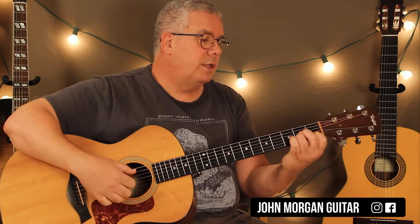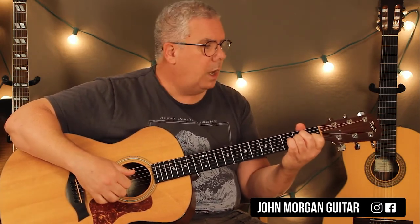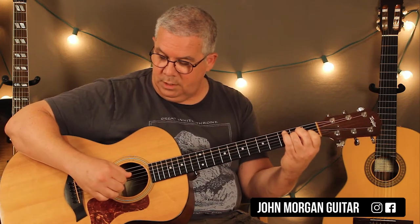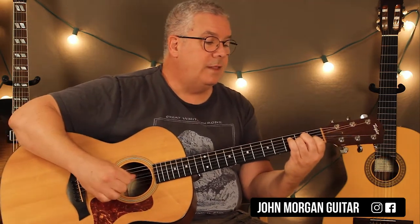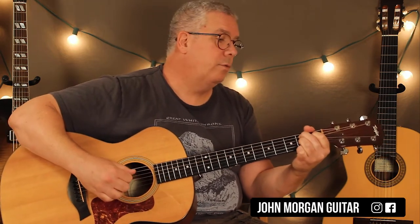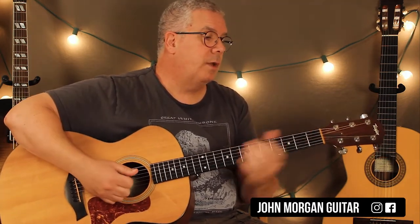The last line in the song is the nice one where they go to the A minor. On the A minor I'm going to do it like I did the B7: 5th string, 4th string, chord, back to the 4th string — do that twice. Then the E chord twice, then the B7 twice, then the E once. And then I hit that last note, the 6th string again, and stopped the sound.